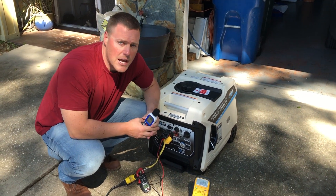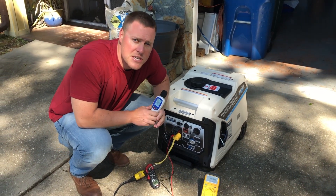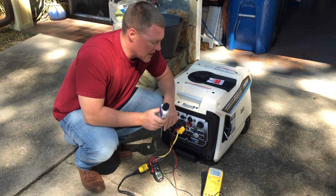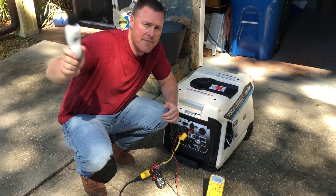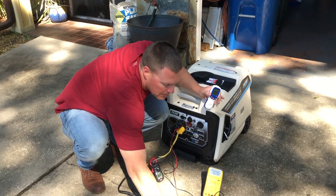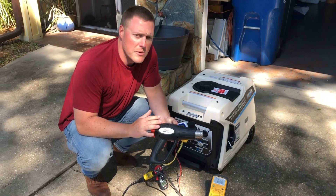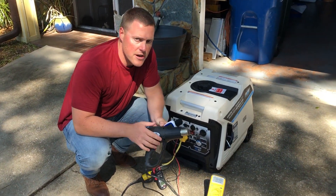GeneratorPowerSource.com here for a noise and load test of the Pulsar PG-4000 ISR. Today we're going to be testing the decibel rating at the unit, 20 feet, 30 feet, and 50 feet. We'll come back to the unit and apply a load — a 1500 watt heat gun. This is the exact same load that we've used to test all the generators on GeneratorPowerSource.com.